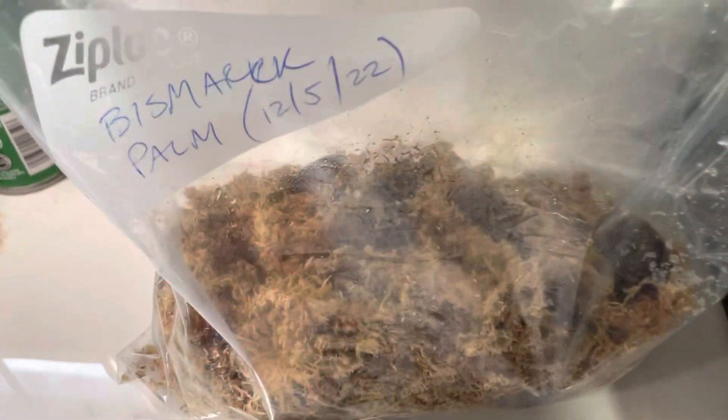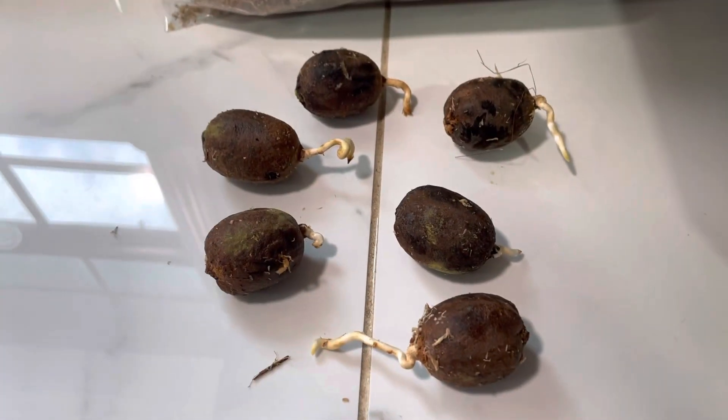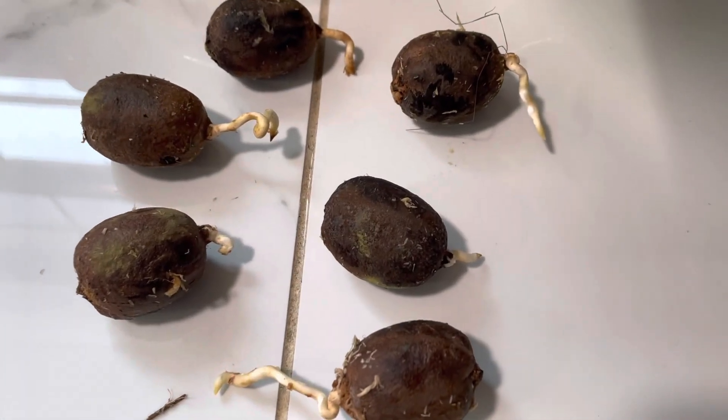And then I've got the rest of the seeds in the bag — 12 altogether. One of them I don't think is viable, so I'm hoping the other five at least will start seeding.